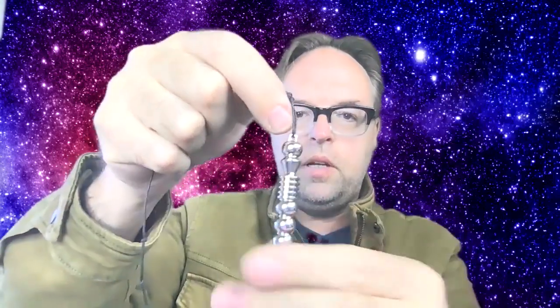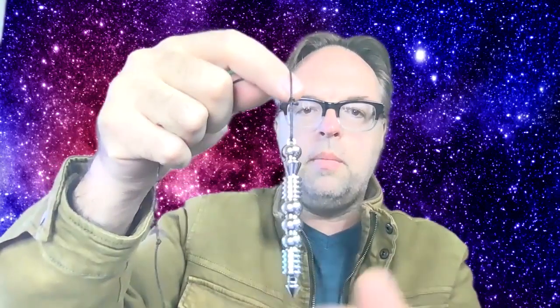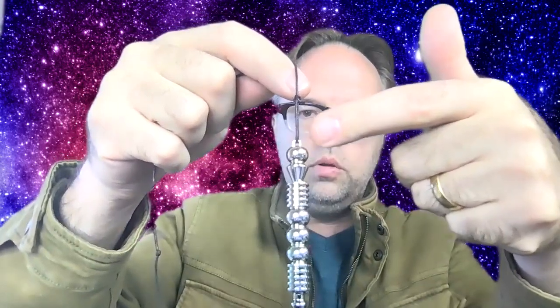There are basically two different kinds of pendulums you're going to encounter. The first one is going to be like this Isis pendulum, where the string goes to the top, and you have to unscrew the top in order to change the string — because you're going to need to change the string to turn it into a necklace. The other kind is like this Orion pendulum, where there's a loop on the top. Almost all of the pendulums that I custom design have this loop on the top, so it makes it very easy to change the string.